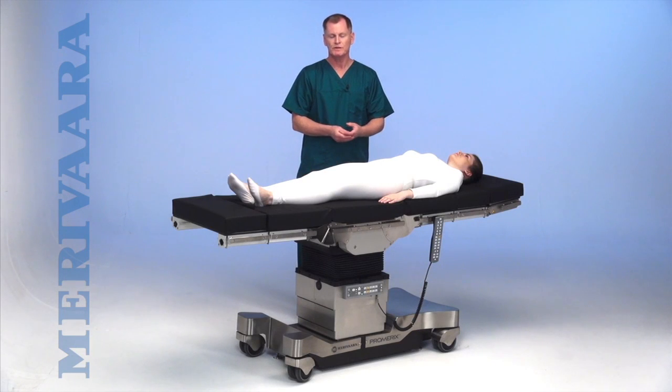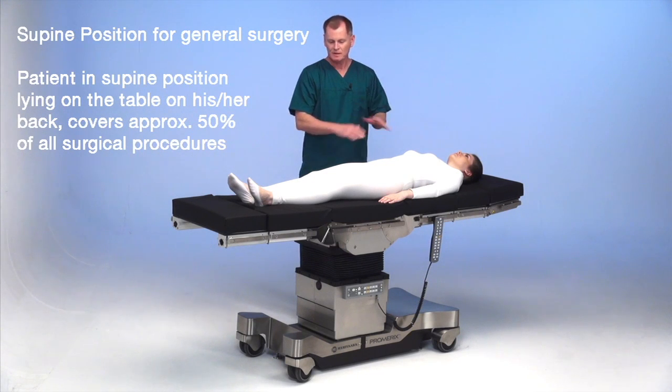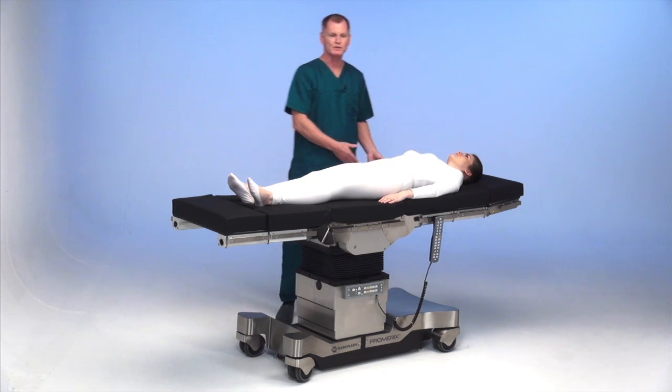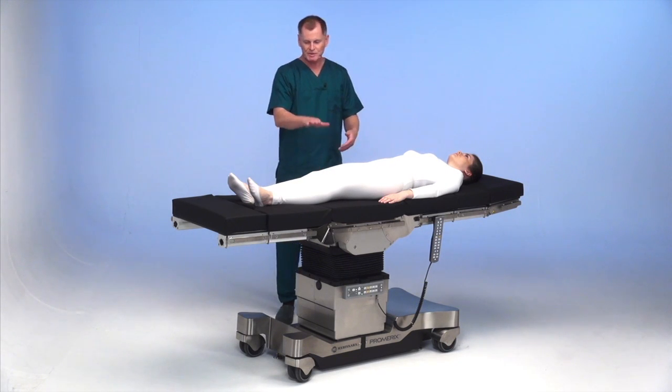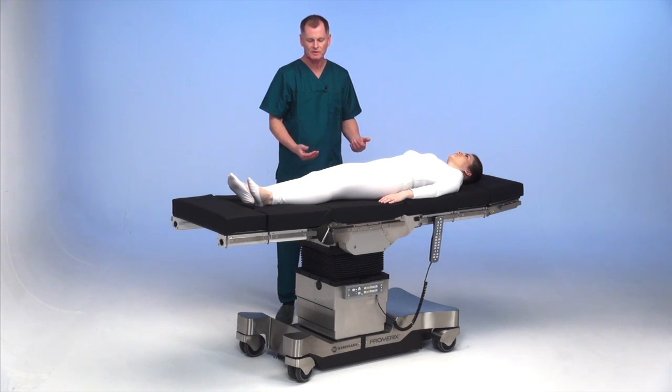The patient is in the supine position, which accounts for about 50% of all surgical procedures — the patient lying on the table on their back. The armboard is placed on the opposite side for patient transfer. The table should be set at the height of the gurney to have a safe transfer. Once the patient is on the table and the gurney is taken out of the room.